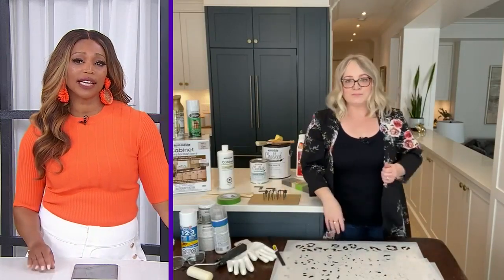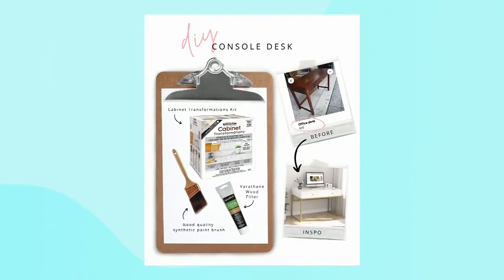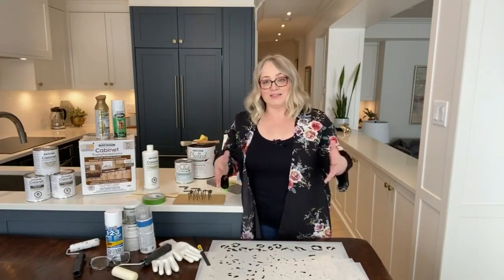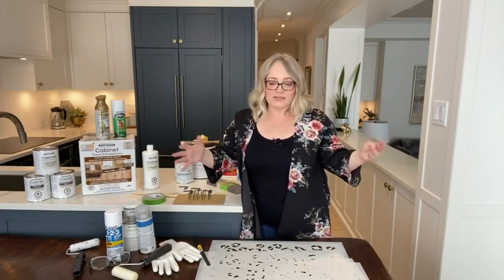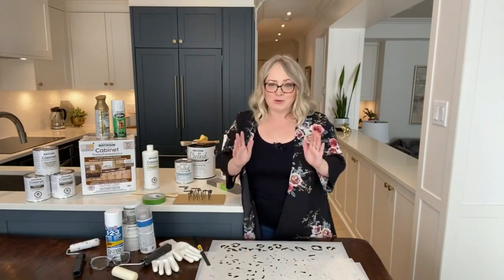Let's move on to the desk. The desk was my $20 find, and I really wanted a factory, satin finish on it. It needed to be durable because it's a work surface. One of the biggest mistakes DIYers make is not using the right product for their project.